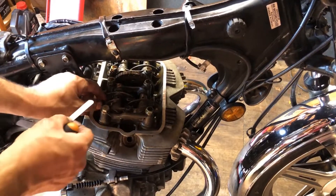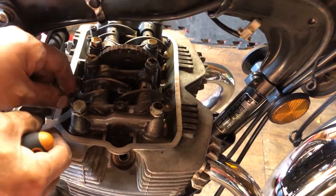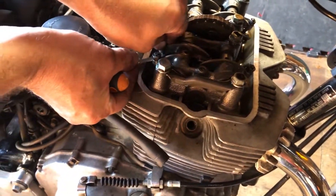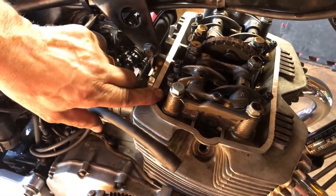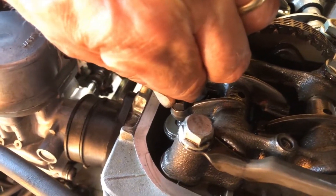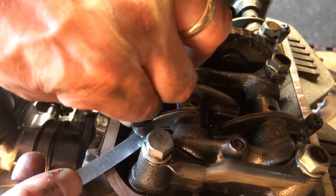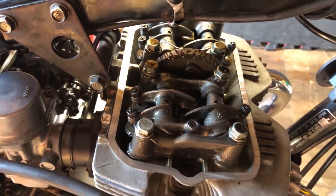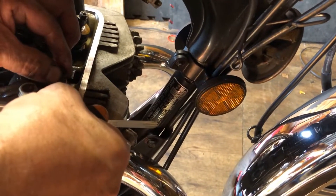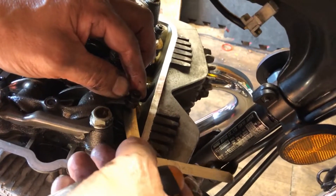We're going to do the inlet first — put it in the gap. That's actually okay, that doesn't need doing. That one also is okay. If you can see, there is a little gap in between the rockers and the valve just in there, and it just needs to be a nice tight fit. So we're going to go and do the inlet now — and that is okay. I do these regularly, so I'm not expecting to adjust, but you never know.